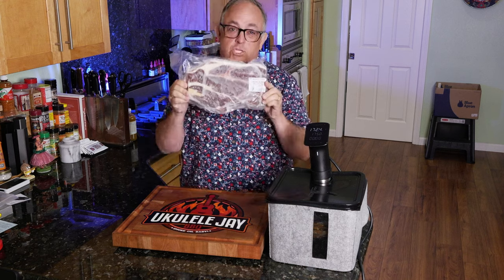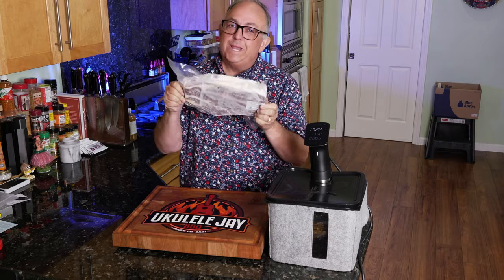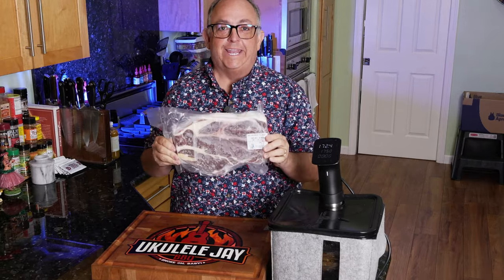Hi everybody, I'm going to show you how to make the most incredible shredded beef using chuck steak. This is three and a half pounds and we're going to do it sous vide style. Check it out.